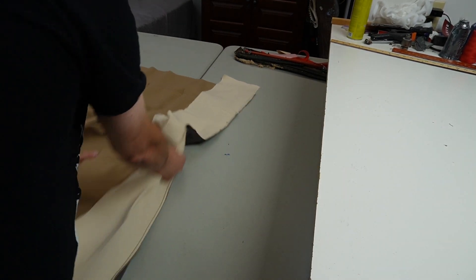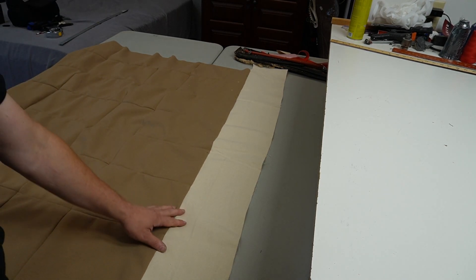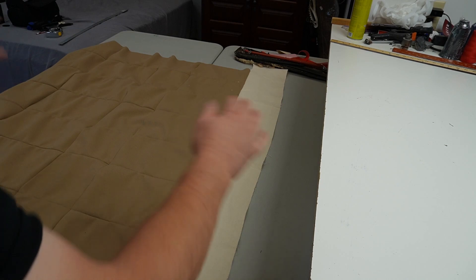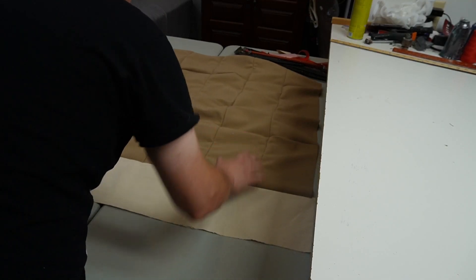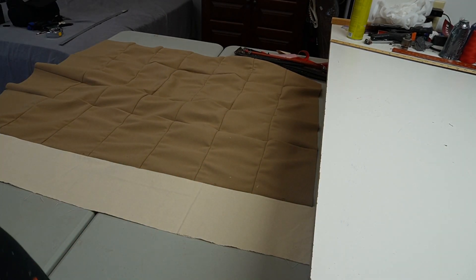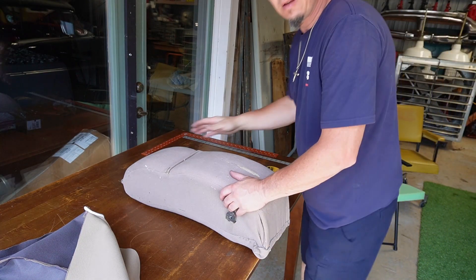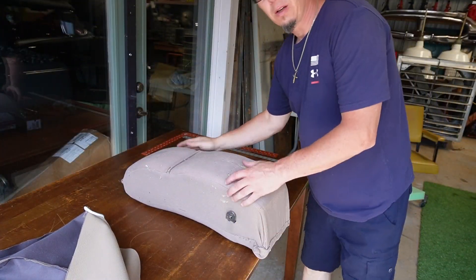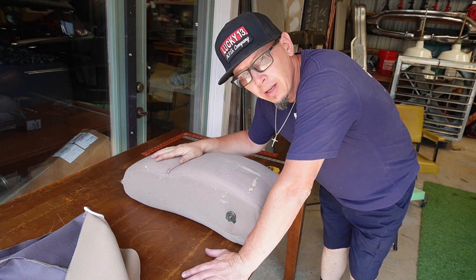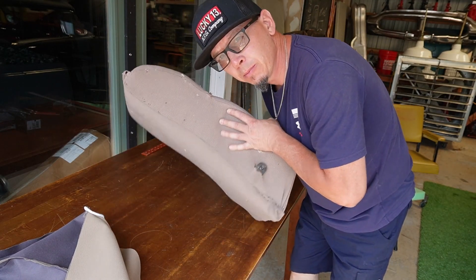Alright, that's garbage. Now we have a nice seam that gets tucked underneath. We got the armrest ready to go. This is the armrest — boom — '46 catalog. I'll show you what I did.